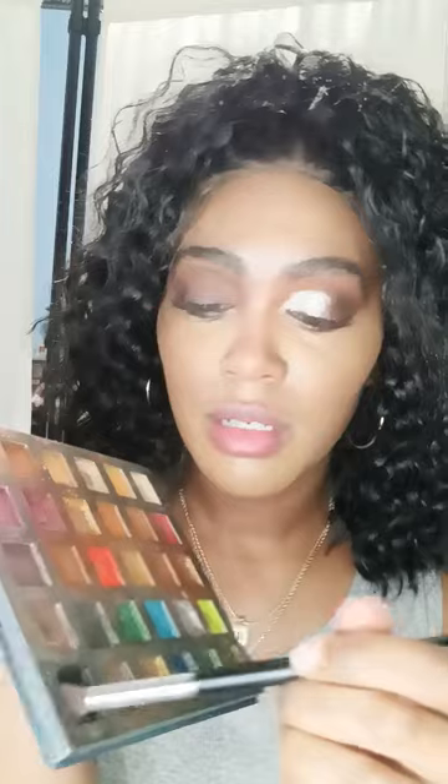I'm going to take my other brush and use a dark brown, blending it on the outer side. Then I'm going to take the Queen Inspired Makeup palette and use the black to apply it so it can be a little darker, so you guys can see the transition easily, but not too dark.